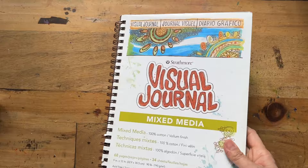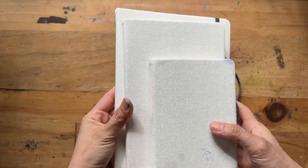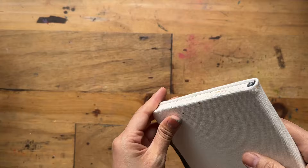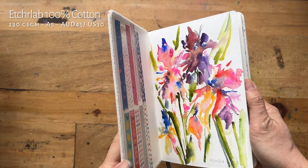I wanted to get the Etcher Lab for ages, but they sell it in packs of three online — you can't buy singles. You can get a pack of three in the same size or three different sizes, which I bought later. The first one I ever bought was a single from an art shop in Singapore, where they sell them individually. I paid a little less than $40 Singapore dollars, which is about the same as Australian — roughly the same price as Moleskine.